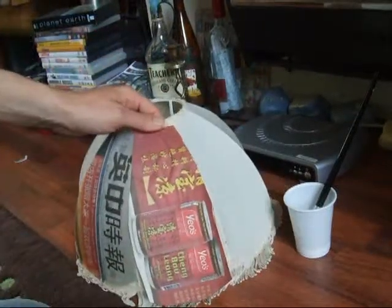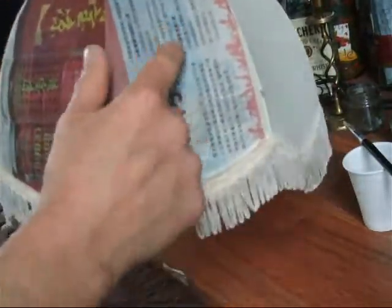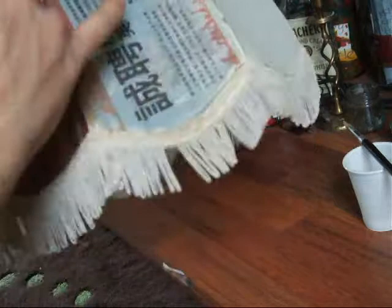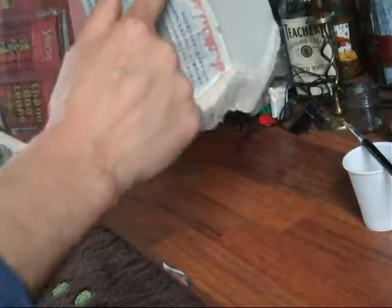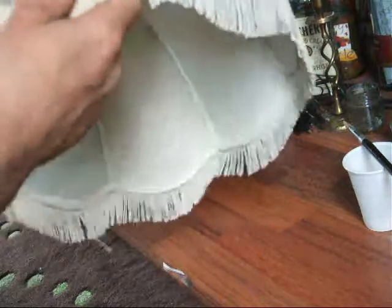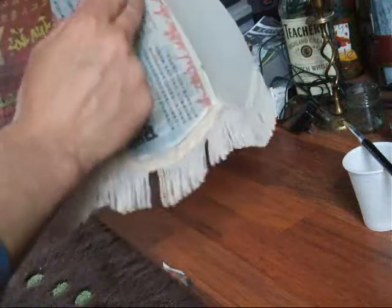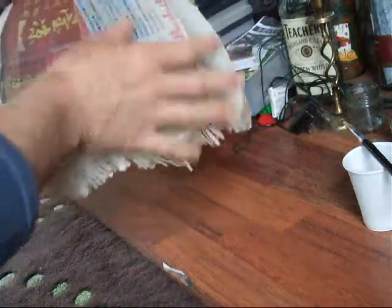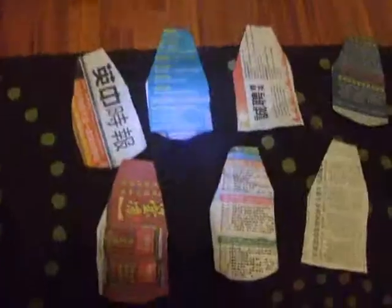What you'll probably find is you'll get some ridges because it's wet — you'll need to smooth them out with your finger. If you get any lines, you don't have to get them all out because as it dries it will smooth out anyway. Just try and get rid of any big lines with your finger.